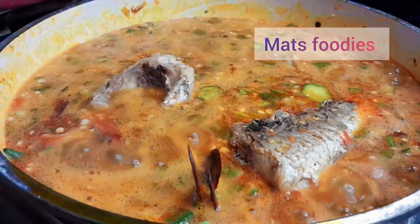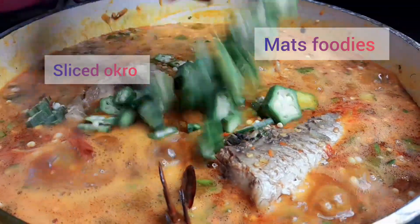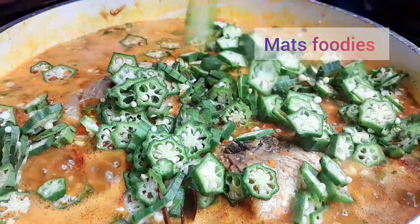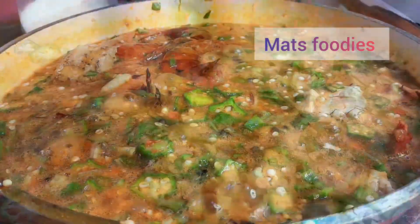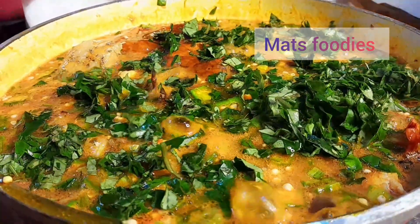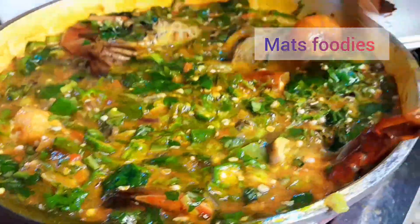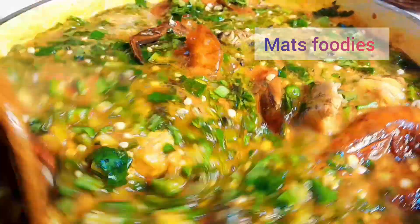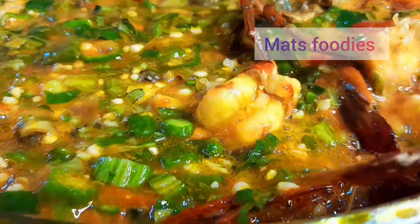I'm bringing in the croaker fish that I removed earlier so it wouldn't scatter, and also adding the thinly sliced okra. At this point the soup was almost ready. I also added hot leaves — it gives the soup a spiciness and flavor that you will absolutely love. Go ahead and serve and enjoy with any swallow of your choice.